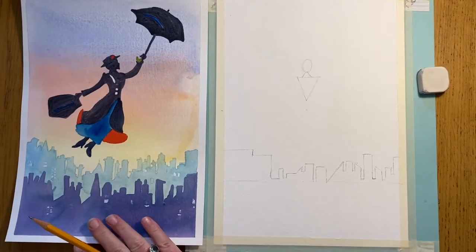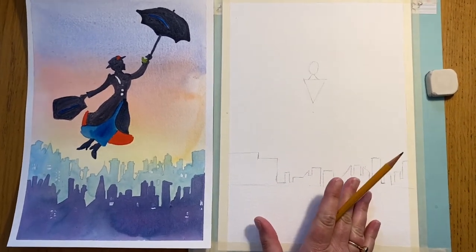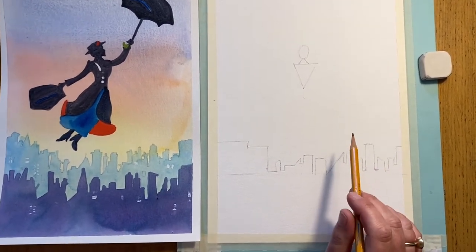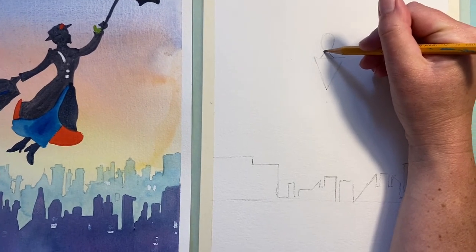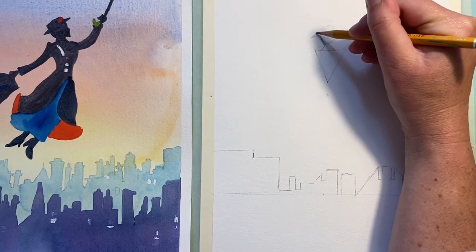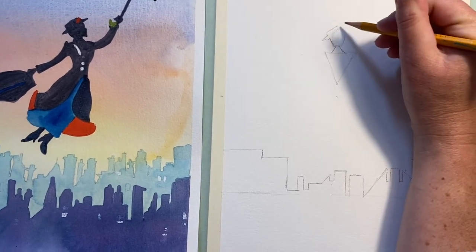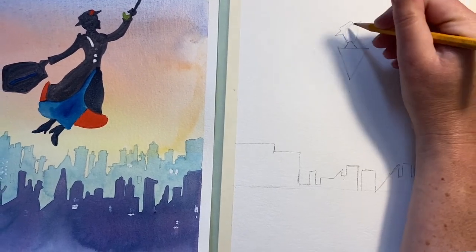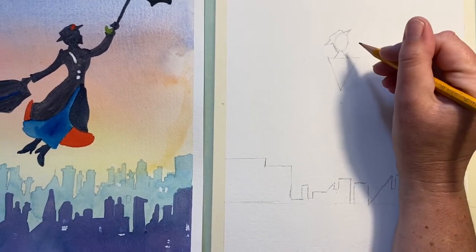If you're looking at the finished painting thinking that looks nothing like this, we're just getting everything in the right place with the basic shapes. Now in this section I want us to really work on Mary Poppins. We're going to start at the top of this triangle and turn this into Mary's head. She's got this hat on, so I'm going to use that circle as a guideline and draw these shapes in around it. When you pause you'll be able to see how I'm just thinking about where that is and adding these tiny little shapes - we've got a little nose.